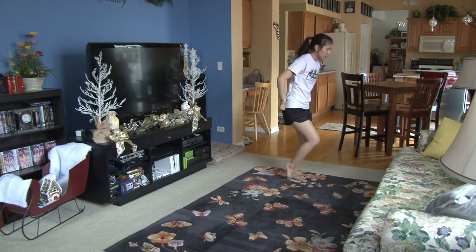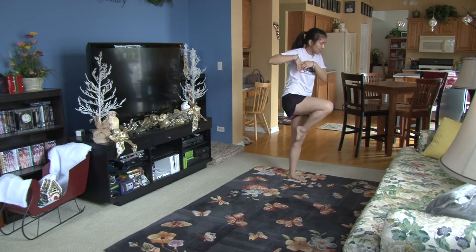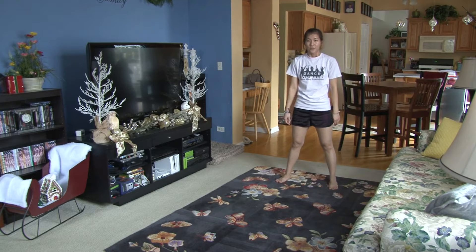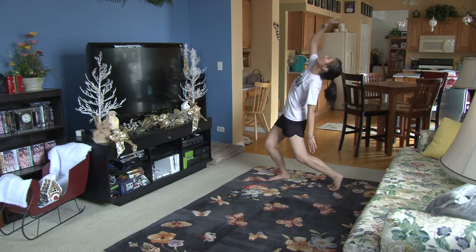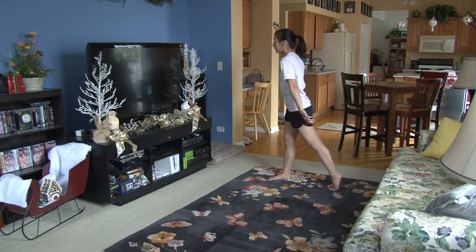Keep going. One, two, three. Then you're going to passé up on four, five, six, and seven to the front, eight. From here, you're going to lean back. One, two, three, four, five, six. Your shoulders go and seven. Look to the front, eight.